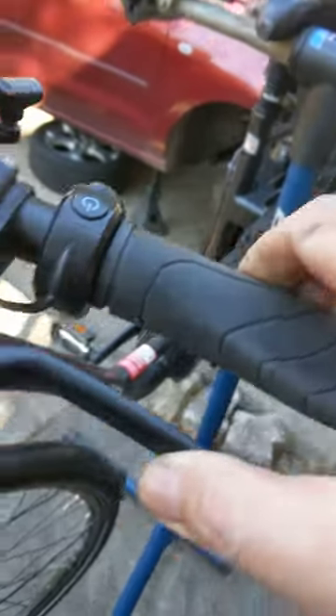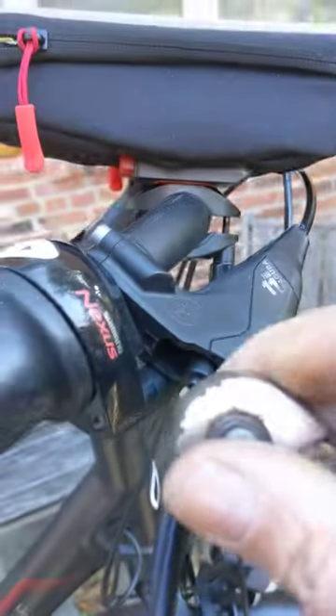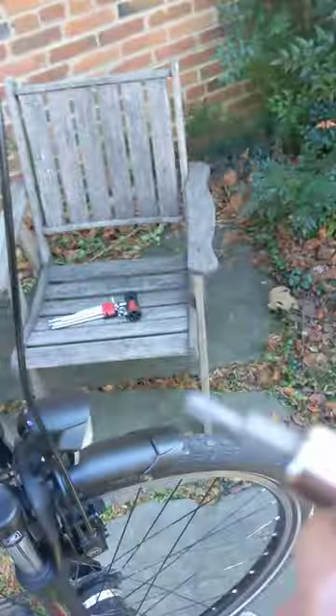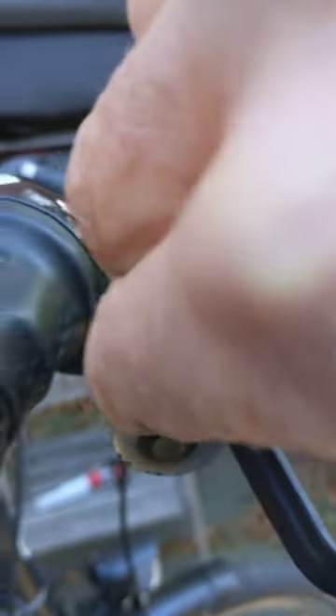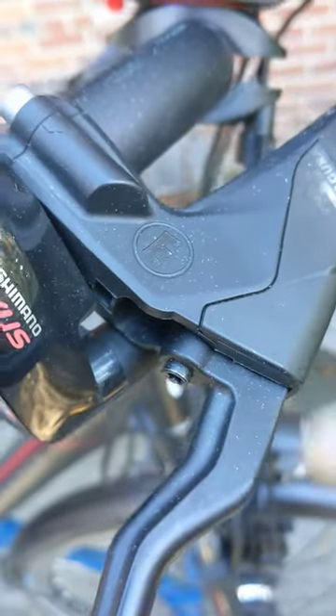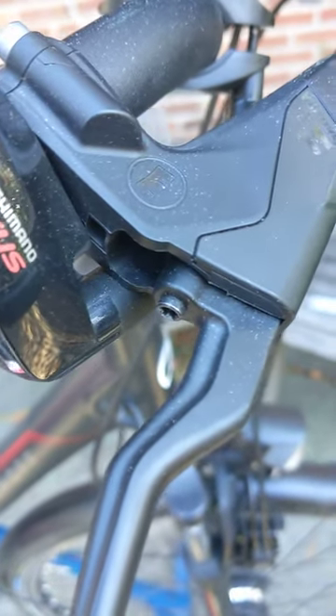I already fixed the left side and you can see it's much better. They don't tell you how to fix it on any of the websites, and it's a real simple fix. This screw right here is a Torx T20, and you just tighten the screw in. You can see that it's sticking out. I'm gonna have to pause here because I can't hold and turn at the same time.